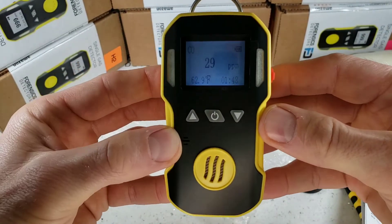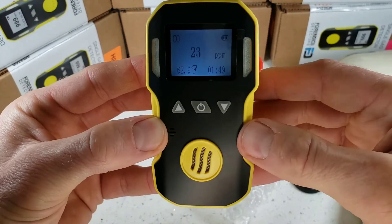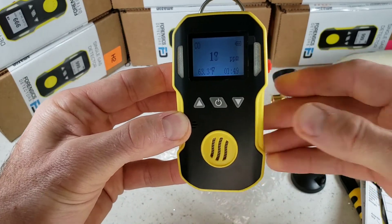And there you have it folks. Thanks for joining us. That was the unboxing, turn-on, turn-off, and quick demo of our FD-90 Forensic Detectors Workhorse. Thank you, bye-bye.